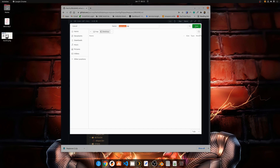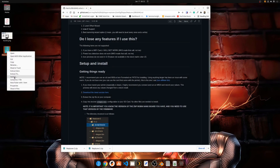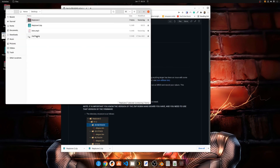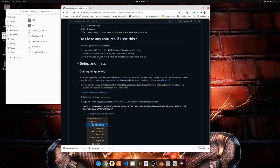Under Setup and Install, click Download the Latest Version. Save that to the location of your choice — I'm going to put it on my desktop. Then we're going to take that file and extract it.